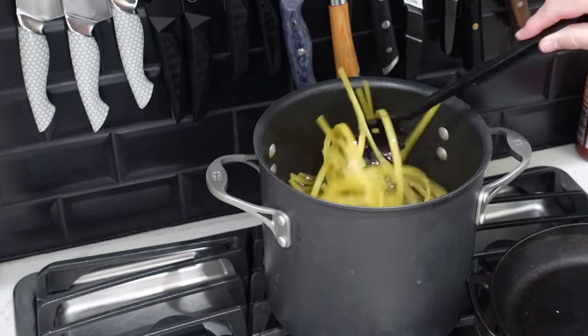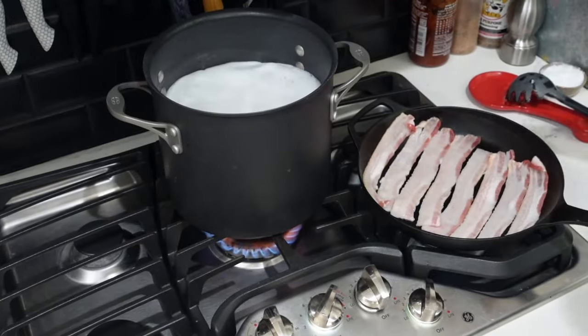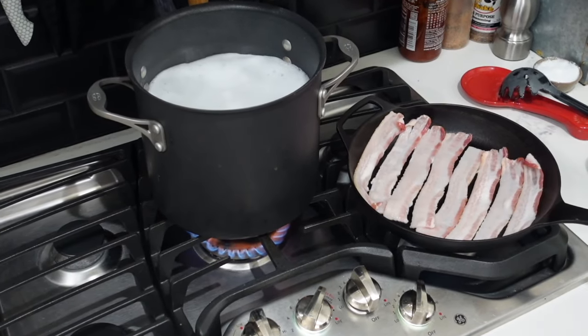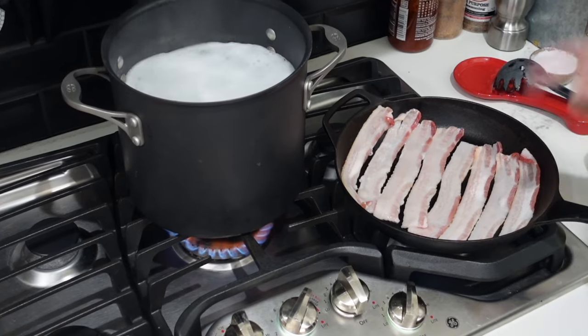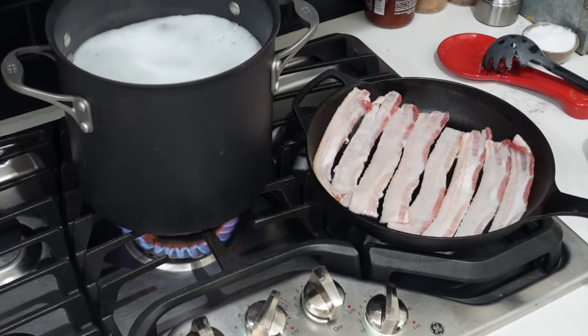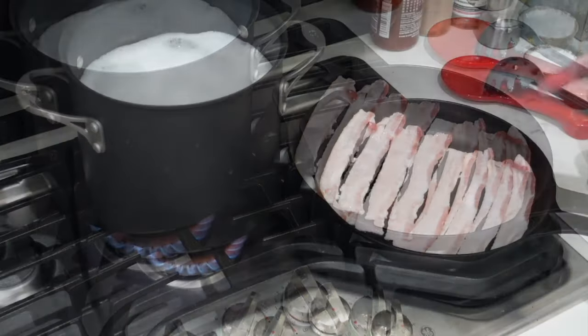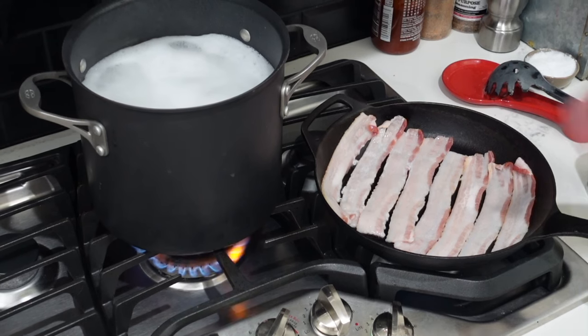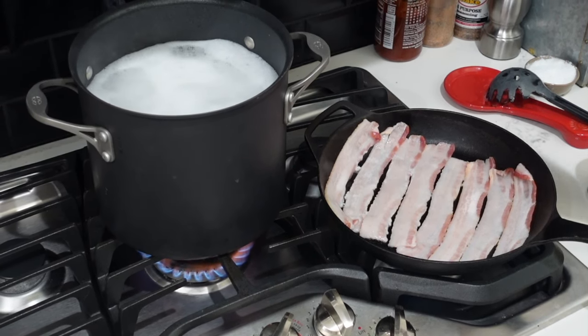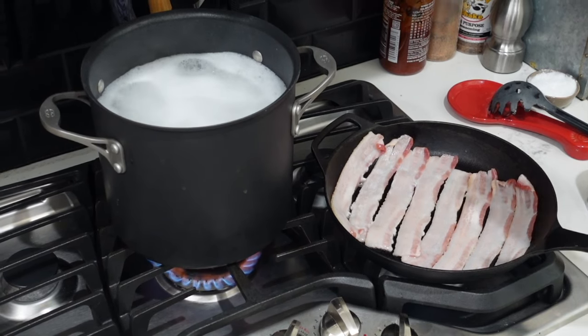Fettuccine is working. In our cast iron pan we're gonna fry up some bacon, then sear up our beautiful shrimps in that bacon fat. We'll actually be building the cream sauce for our Cajun shrimp pasta in this cast iron also — it's all gonna come together in the cast iron. The bacon is frying up and the pasta's boiling.